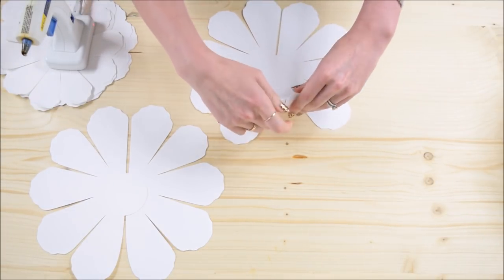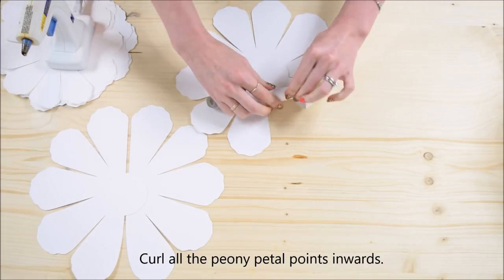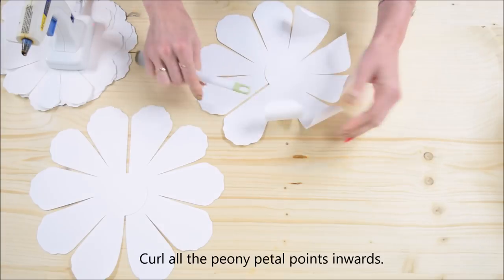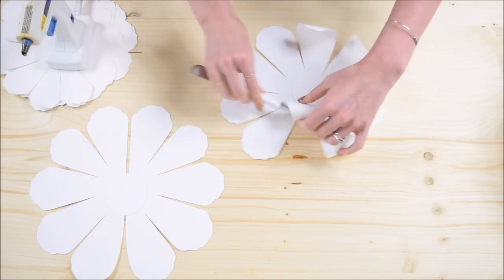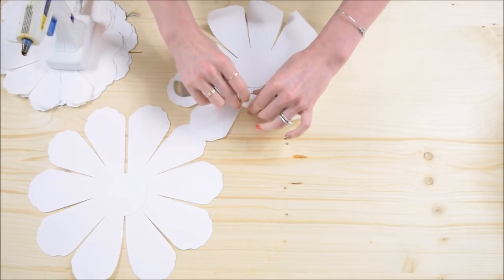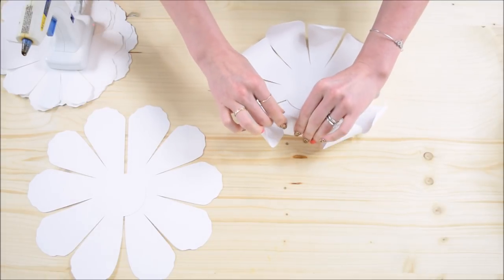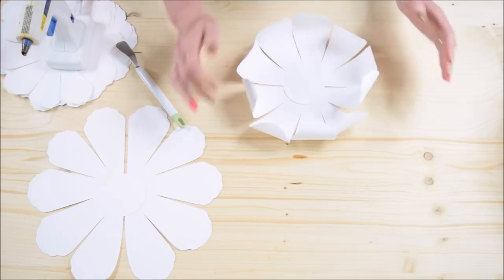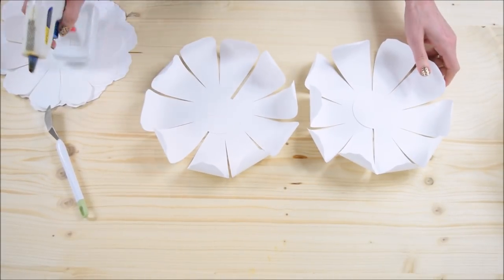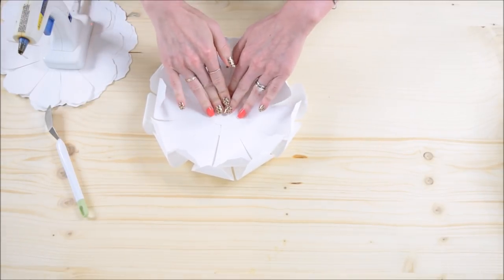The next step is to curl each of these petal points inwards. You can use a marker, a pencil, a rolling tool, a wood dowel — anything that works — to curl each one inwards. Do this with both of the two peony cuts. Then add some glue to the center of one and place the other on top of it, trying to alternate the petals so they're not directly stacked.